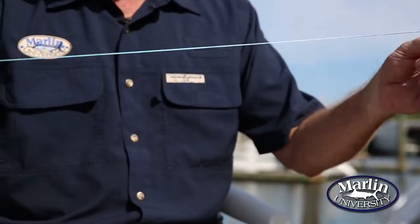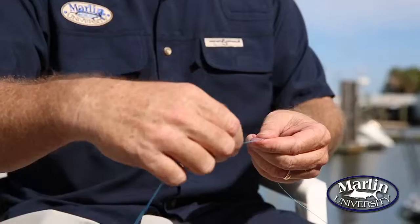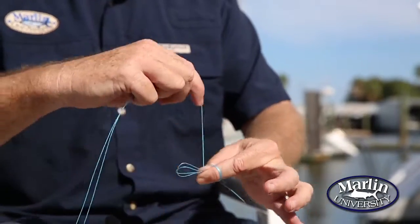To start your spider hitch, you want to figure out how long you want your loop to be. This is a nice sized loop right here, and we'll start with making a little smaller loop right here in the front. Then take the rest of the loop and wind it around your fingers.